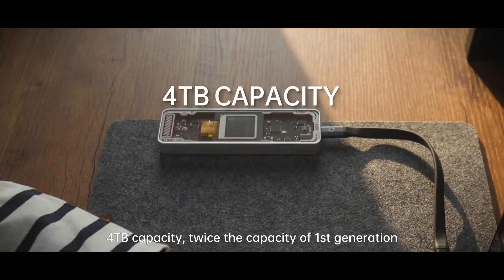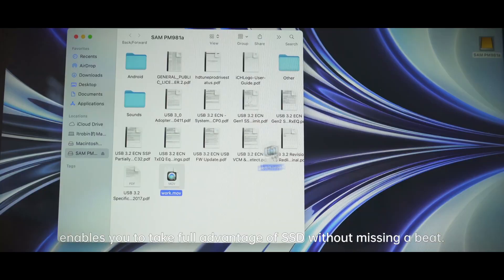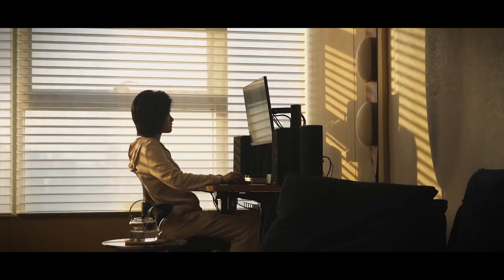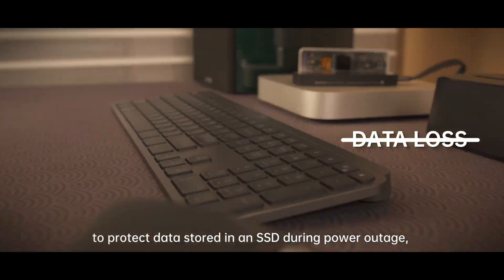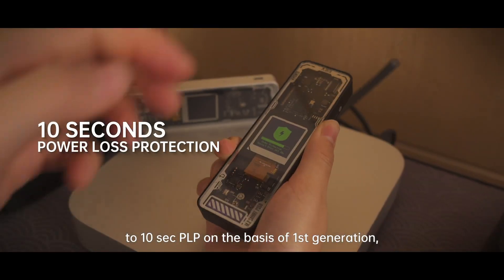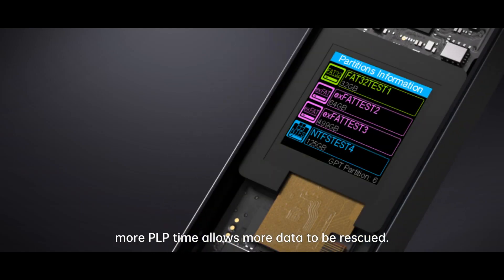For terabytes capacity, twice the capacity of first generation enables you to take full advantage of SSD without missing a beat. Power loss protection is the all-important mechanism to protect data stored in an SSD during power outage. We have comprehensively increased 5 seconds PLP to 10 seconds PLP on the basis of first generation — more PLP time allows more data to be rescued.